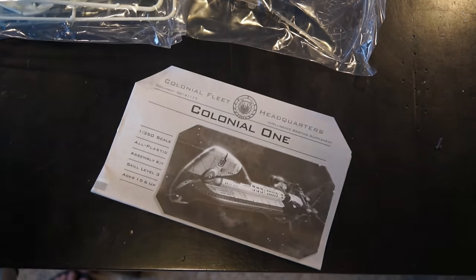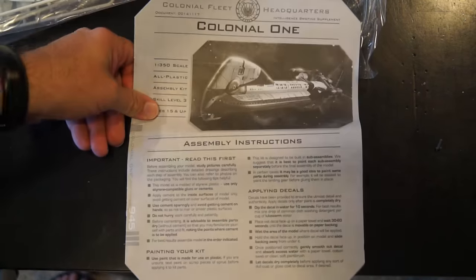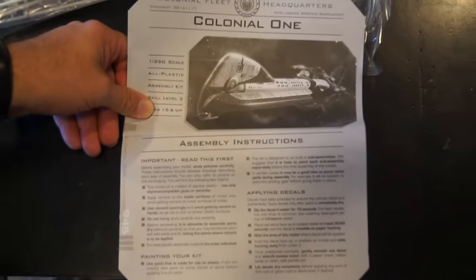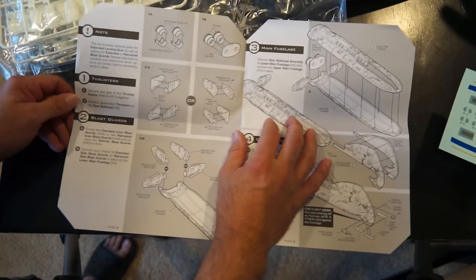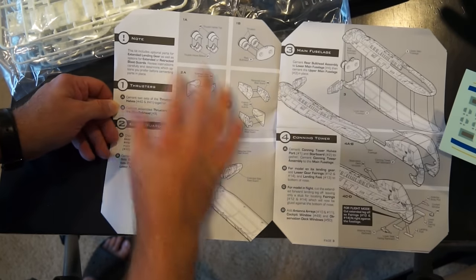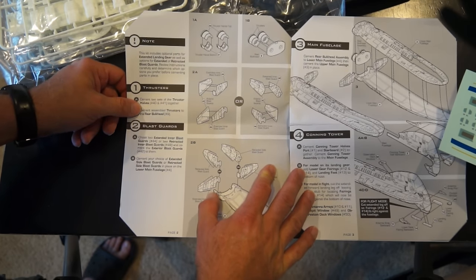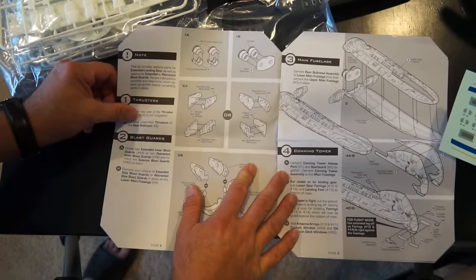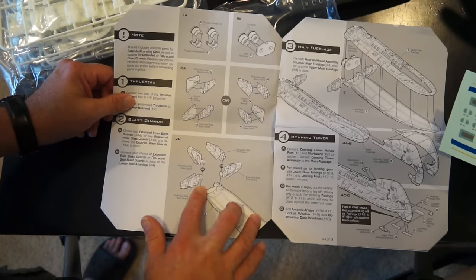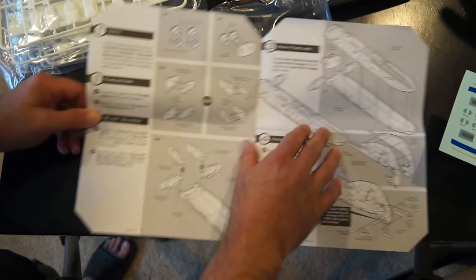Here's the directions. It's 1:350 scale. When we start looking at it, there are some notes over here: optional parts for extended landing gear, retracted blast guards. The first thing you build are the thrusters — there are two of them. Then you've got your blast guards, and you attach them on the back. You have the choice: either they're back or forwards.